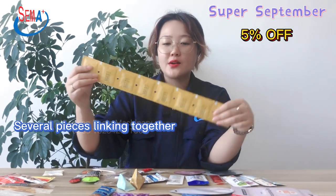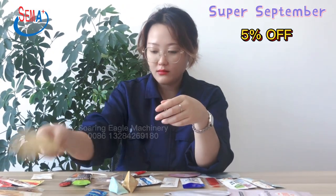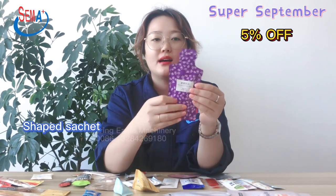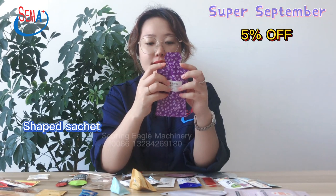And this one has several pieces linked together for powder packing. And this one is a bottle shape for liquid product packing, with an easy open notch.